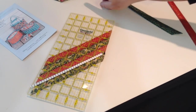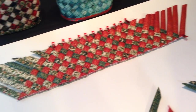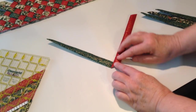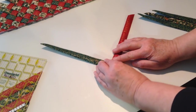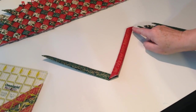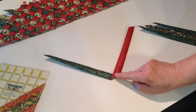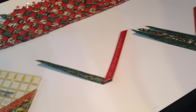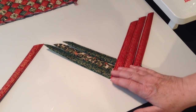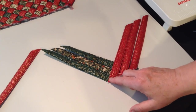Then you are going to sew across the bottoms of the strips. To do that, you're going to place your strips one on top of the other in opposing directions. In the pattern, I refer to the right-facing strips and the left-facing strips. I suggest that you strip-piece them, which means you're going to sew one right after the other, so the piece is sewn in one continuous seam.